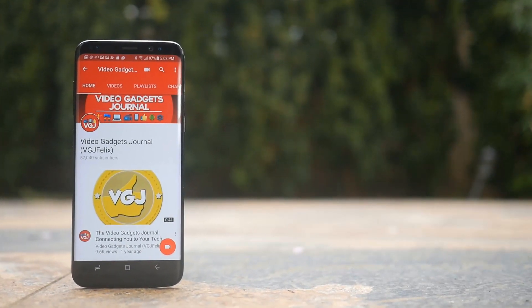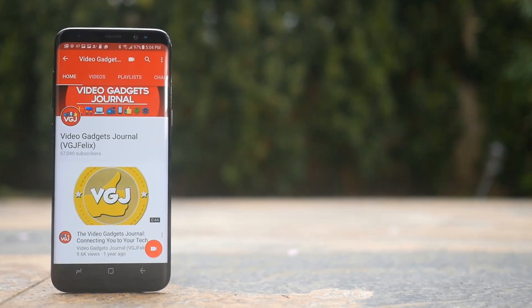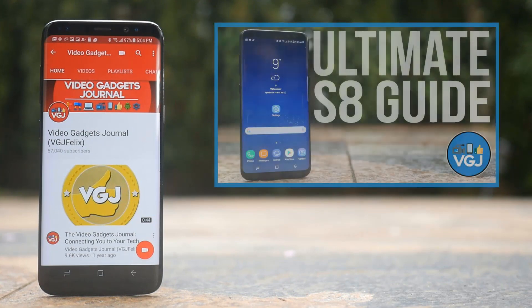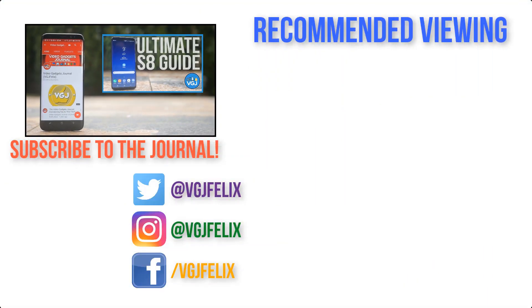And that makes it 200 and counting. Rest assured, if I find more decent tips and tricks for the S8 I will add them to the list. If you're coming into this video cold and want to see the first 170 tips in this ultimate guide, click on my main video right now. Otherwise, thank you very much for watching — if you enjoyed this video don't forget to give it a thumbs up and share it with anyone who might find it useful. Subscribe to the Video Gadget channel for more content just like this, and enjoy the rest of your tech day. Bye for now!